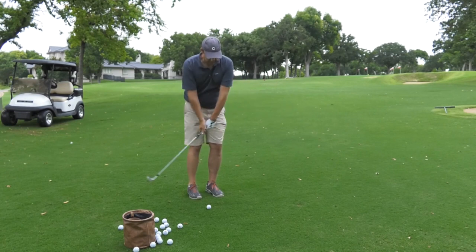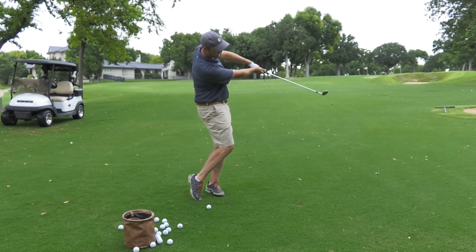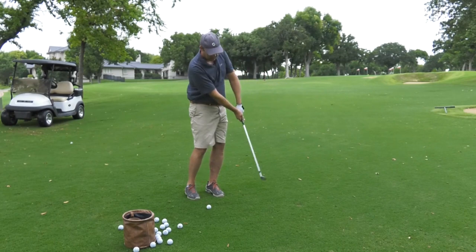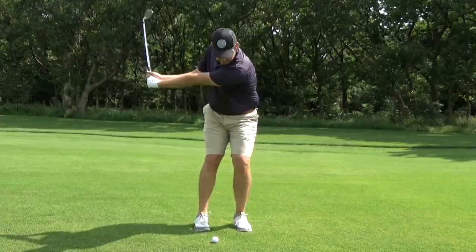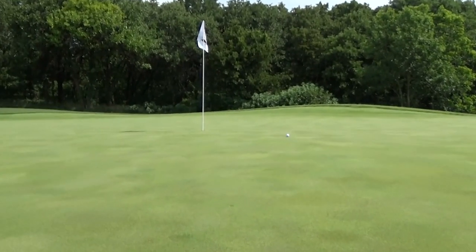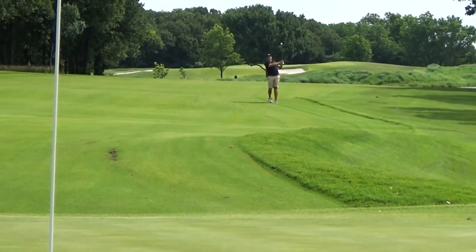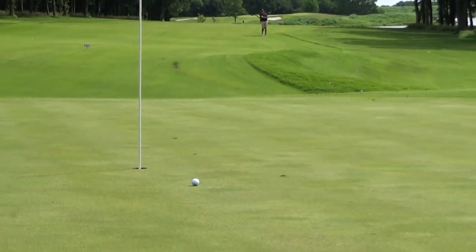This last part is critical. If you've seen Zach Johnson or Steve Stricker hit wedge shots, that's the action you want. You may notice that your pitch shots are slightly lower with the FP4 than with a conventional wedge — that's by design. The best wedge players like Johnson and Stricker hit their wedges quite low with tons of backspin. That's how they're able to control their distance so well.